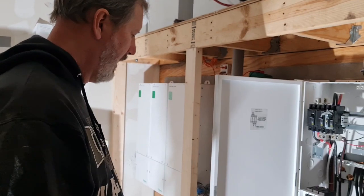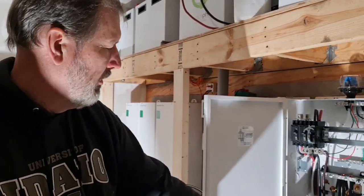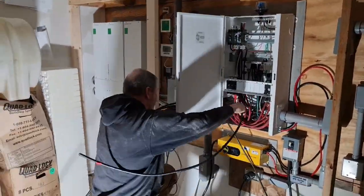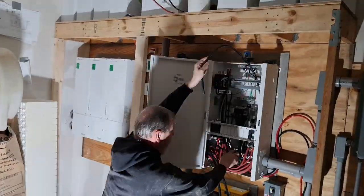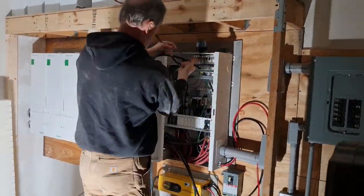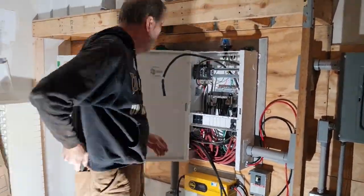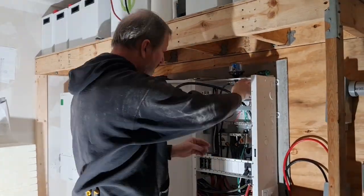Next thing we'll do, we're going to run these wires back through the case and get them over onto this side of the panel. After threading the cables over to the right side of the panel, I tied the green wire to the system ground bar and the white wire to the neutral bar on the AC side of the system.